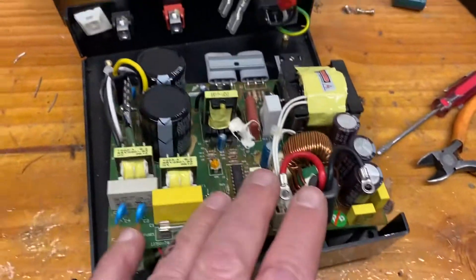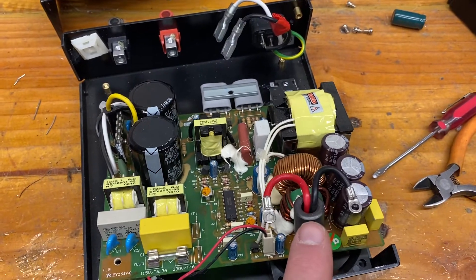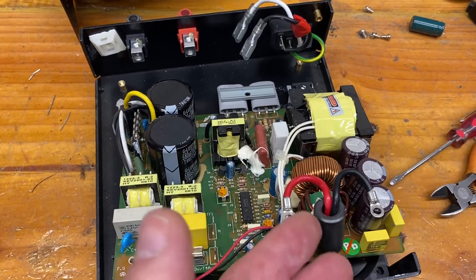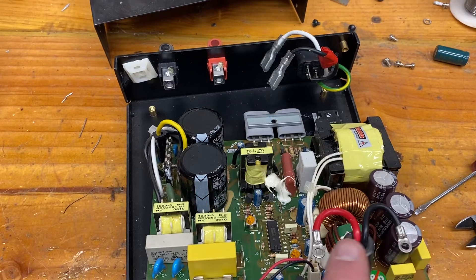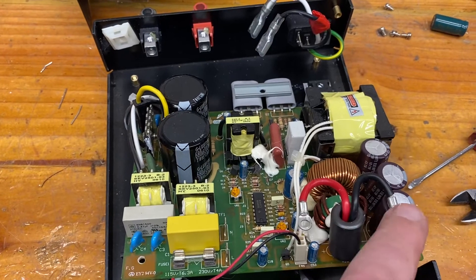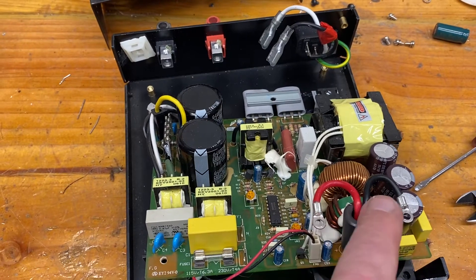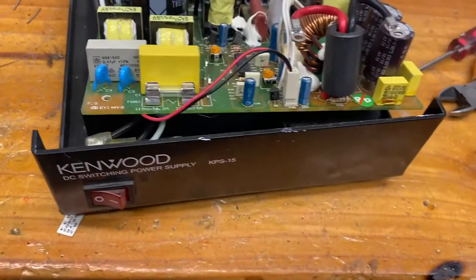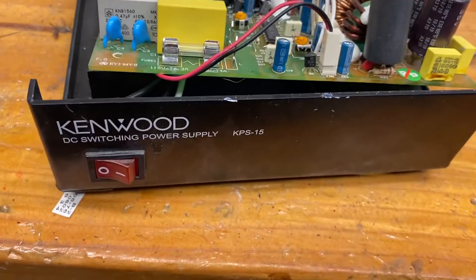I'm going to add some additional decoupling to this unit because it is still noisy at 137 kilohertz — that's the 2200-metre band. I'm going to add some more high-value capacitors suited for ELF and VLF frequencies to see if I can cut down the noise and the RF ripple that is still left after the conversion process. This unit is rebadged under various names, but they all look the same — I think Kenwood just put its name on it.